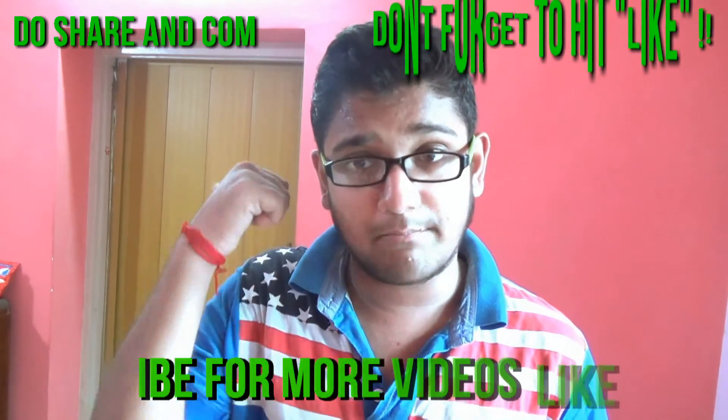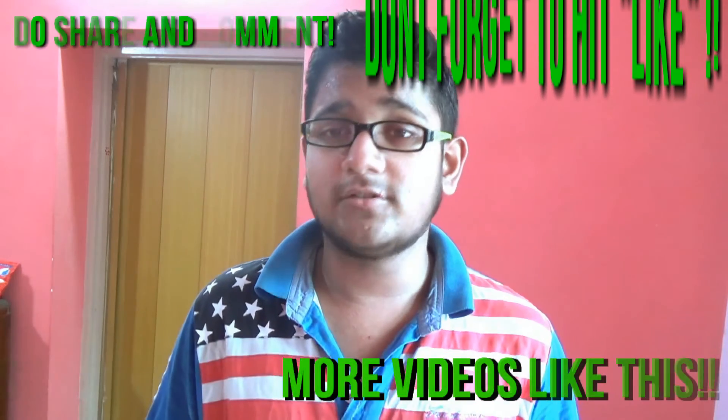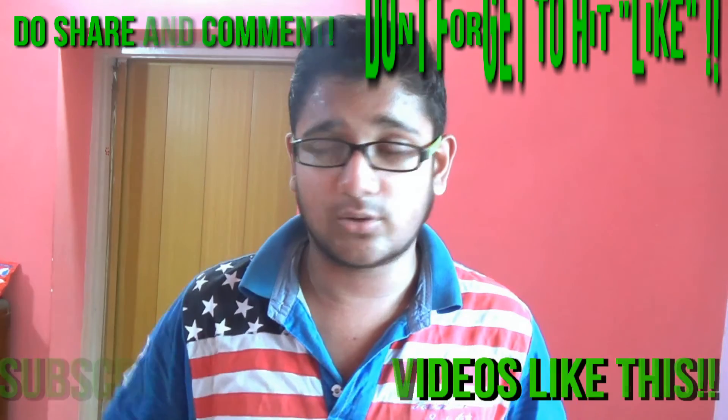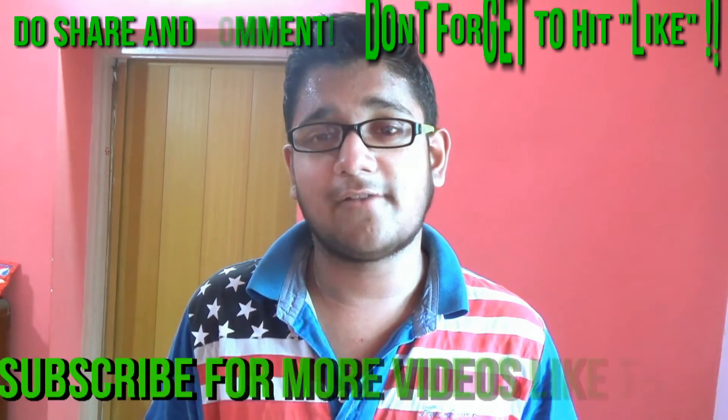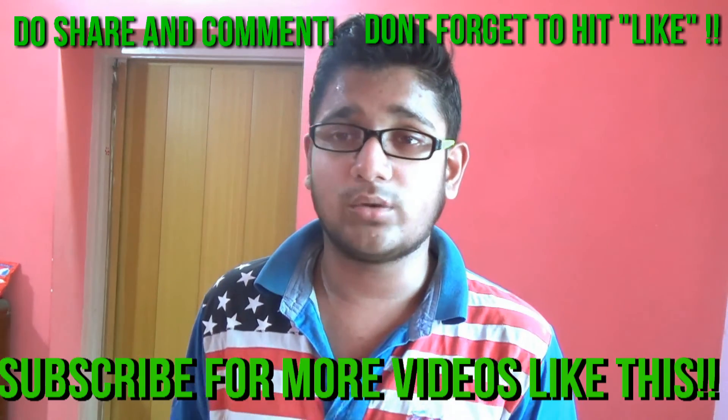Anyways guys, I hope you've enjoyed my video. Please don't forget to give me a big thumbs up for the bend test I've done. Do comment in the comment section below if you have any questions related to this video. Do subscribe to my channel for more videos like this — another review of the smartphone is coming within a day or two. Thanks for watching, and till then you better be in. Peace!